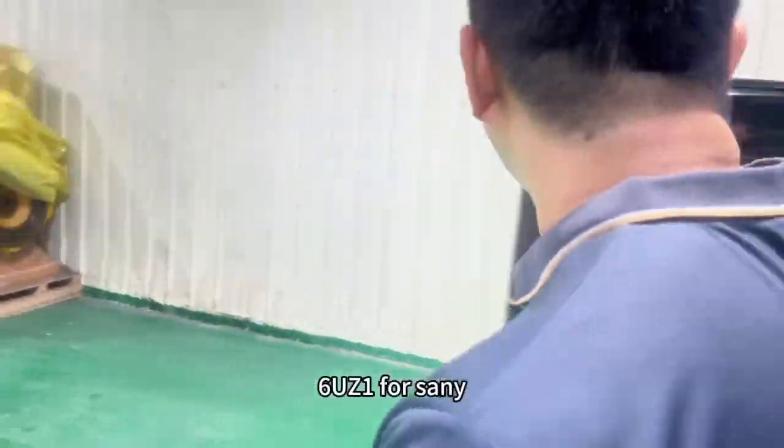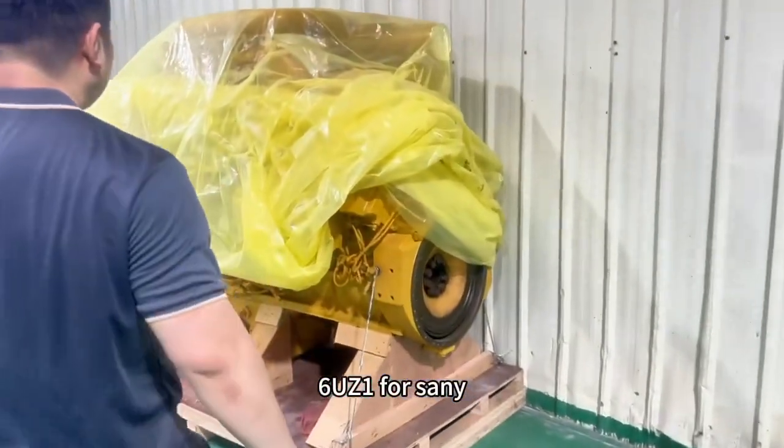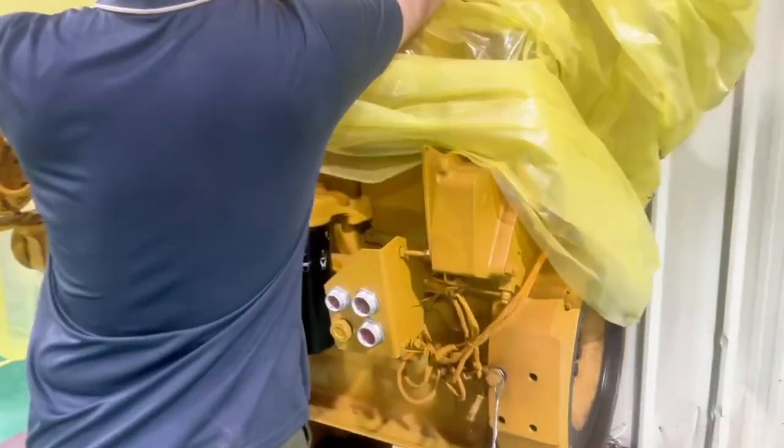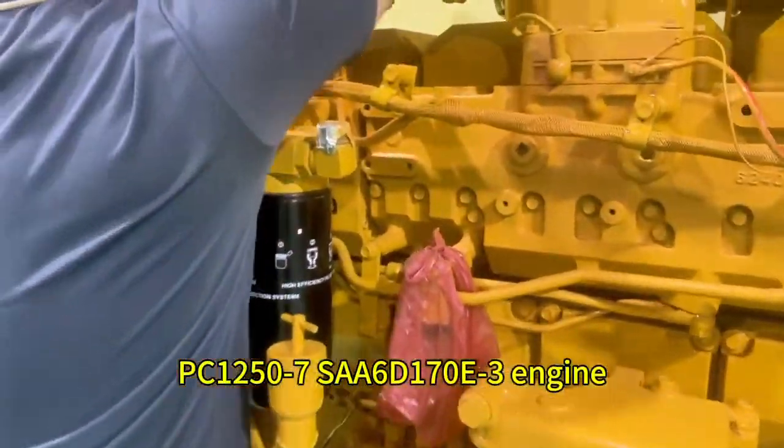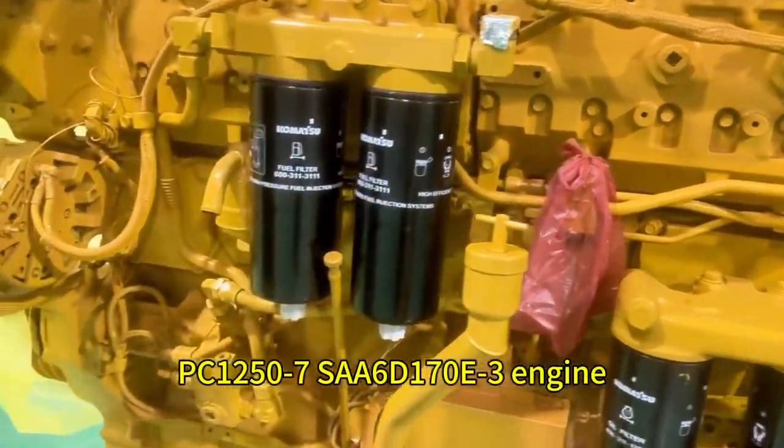6UZ1 for Sunny. And this one is a S60 170. C2.1, Z3, X, and for PC1250. X7.